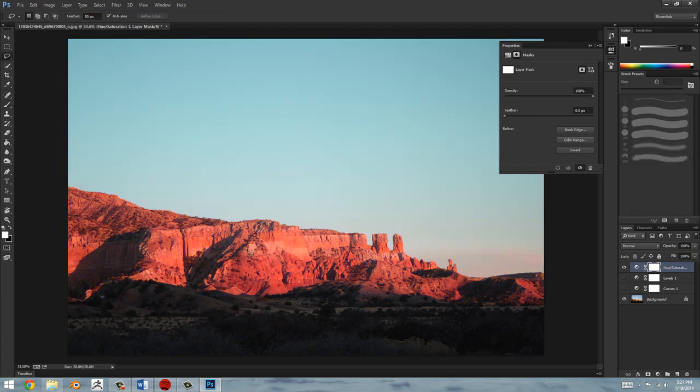You can also use the lasso tool, and if you increase the feathering up here it makes the selection have a softer falloff. So it's not very harsh — if you were to do this at zero pixel feathering it would be a very harsh falloff, as compared to a feathered selection for a better example.